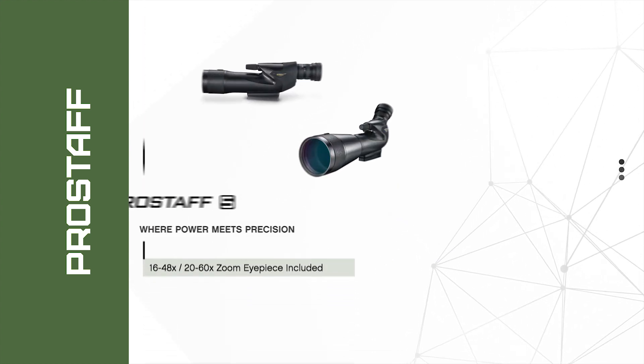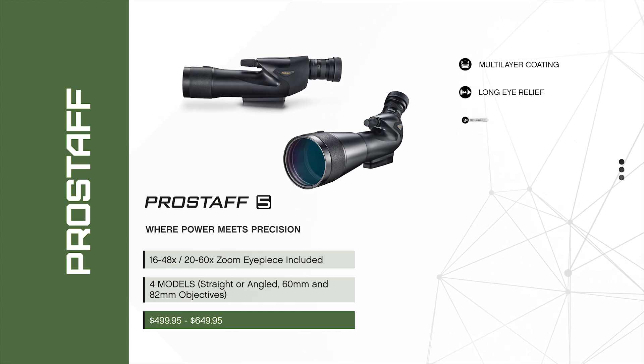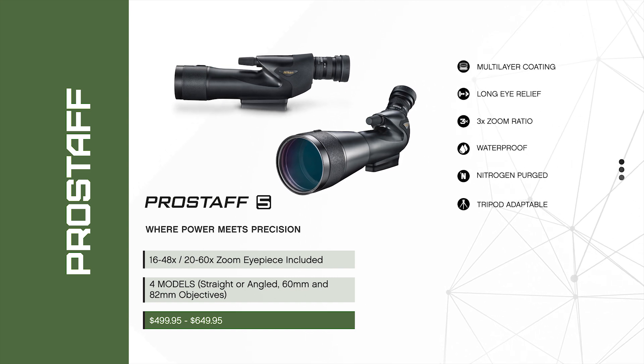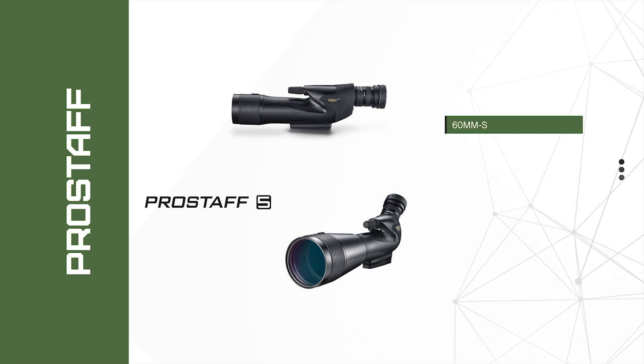Nikon straight or angled body Pro Staff 5 field scopes offer users bright, high-magnification viewing, thanks to multi-layer coating on lenses and prisms, long eye relief, and a three-times zoom ratio in the removable eyepiece.